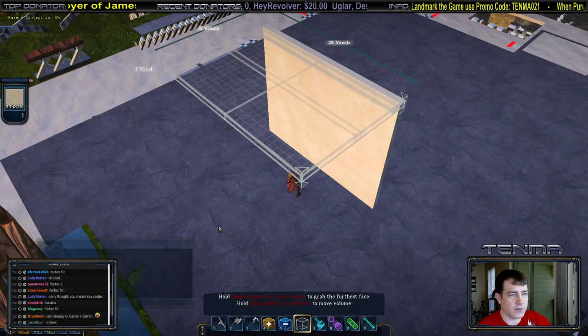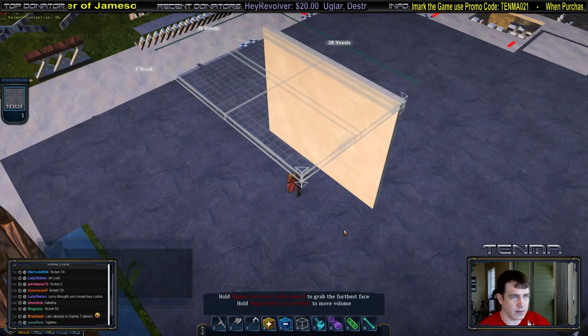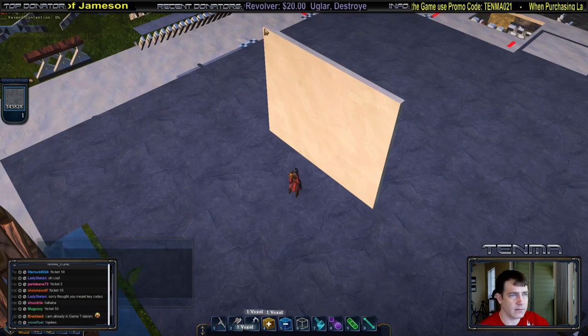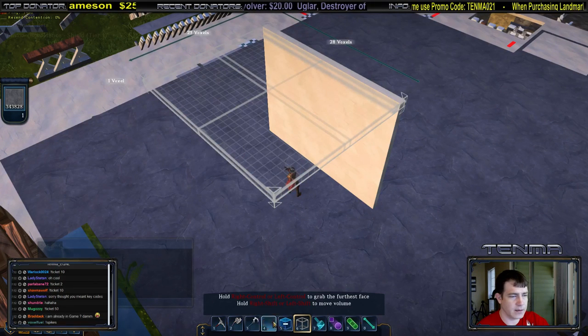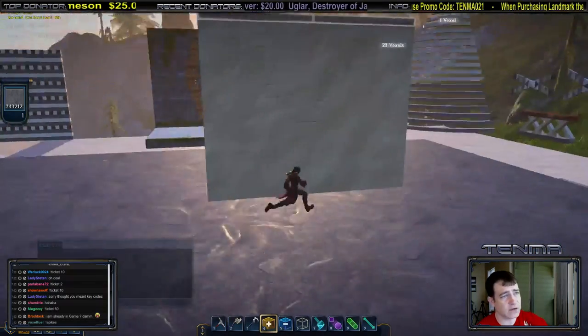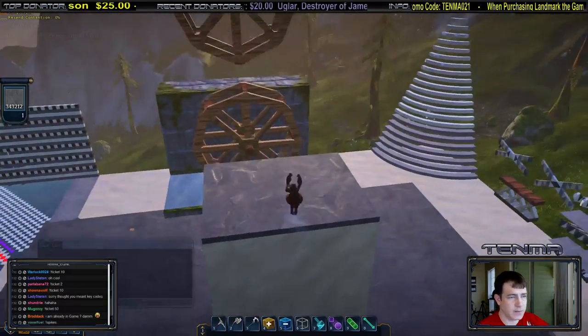I'm going to fill this in with something a little darker, something like this dark gray. If I grab this and pull it back and fill that in — that's going to be the base of where the actual water is going to be.